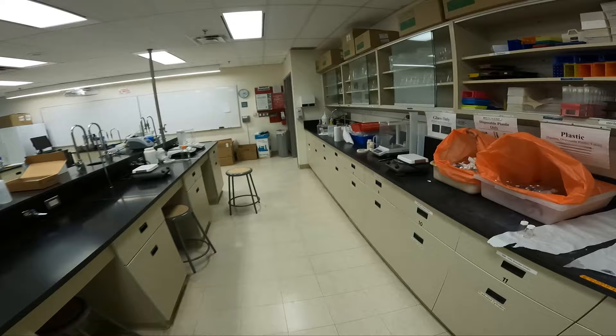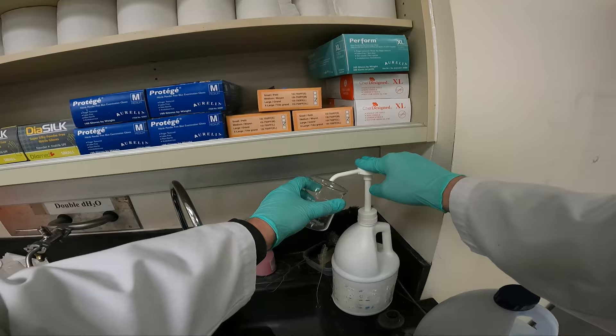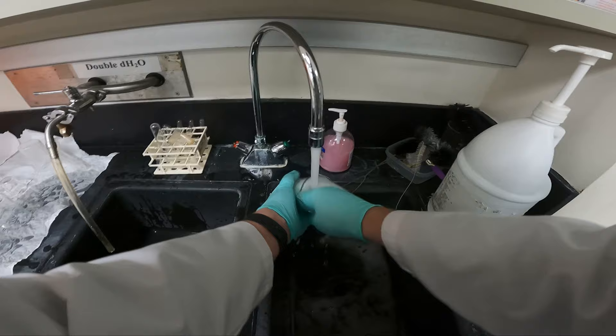In a previous lab, we made up PBS. We will be making a PBS EDTA solution first, and then we'll dissolve the trypsin in the solution of PBS and EDTA. First, let's wash our glassware.